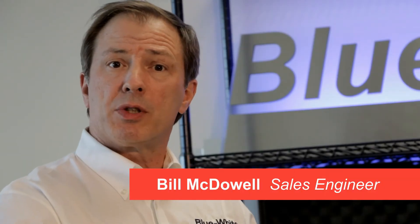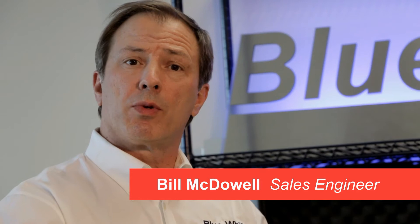Hi, Bill here to take a look at the Pro Series M line of municipal water treatment equipment available from Blue White Industries. Blue White manufactures peristaltic and diaphragm metering pumps, skid systems, and a line of ultrasonic flow meters in both inline and clamp-on versions here in our Southern California factory.